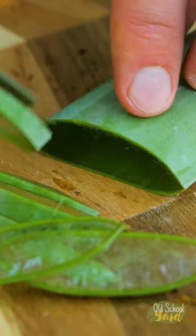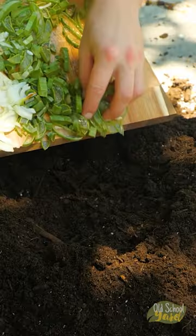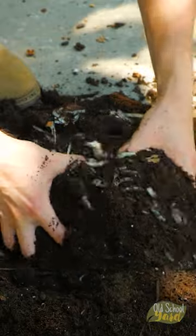First, finely slice the aloe leaves. Then add sliced onion and mix together. When blended with soil, it creates organic, nutrient-rich fertilizer. Whilst mixing together, loosen and break up soil clumps.